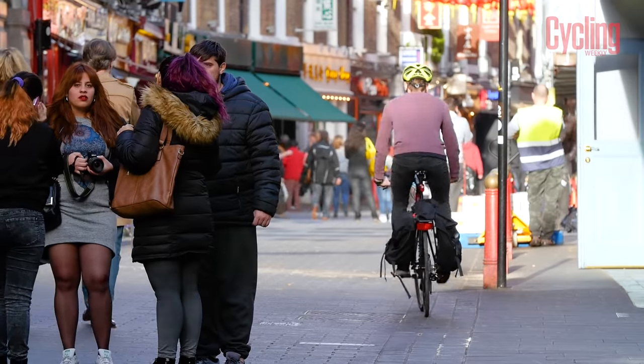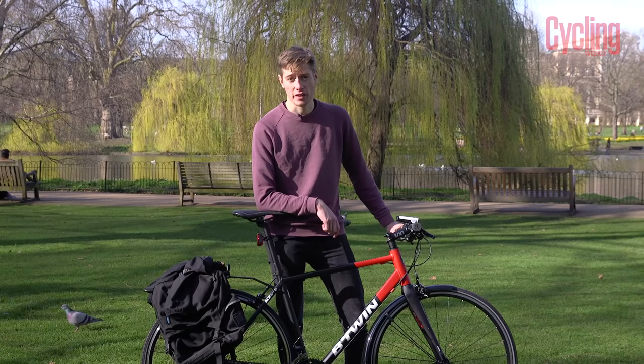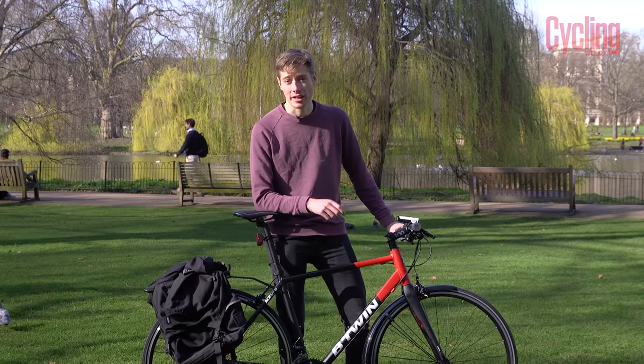So that's everything you need to know about hybrid bikes. And with that, our last piece of advice would be just get out there, ride and enjoy it.